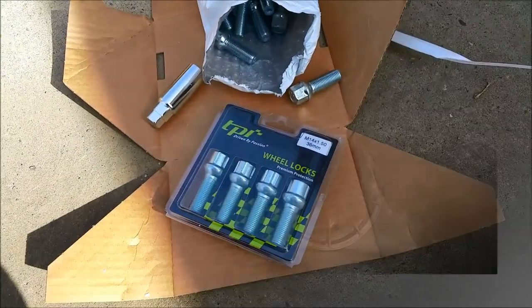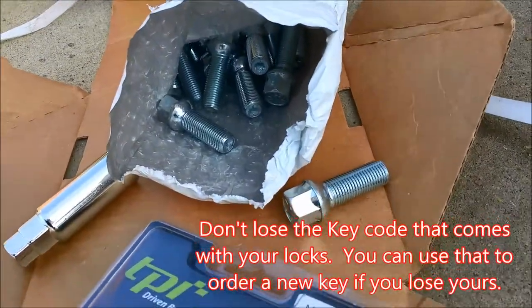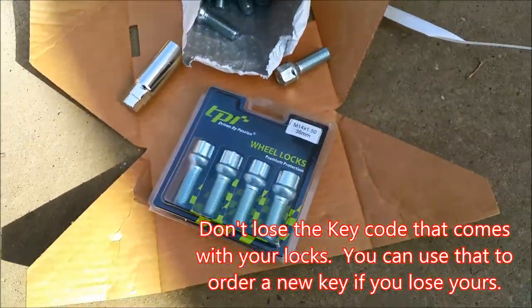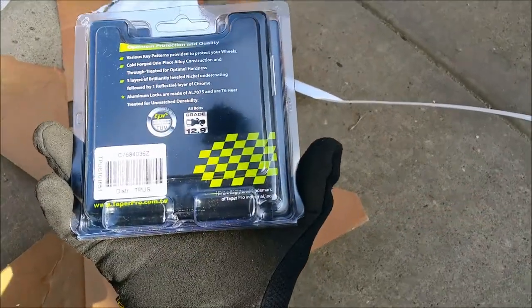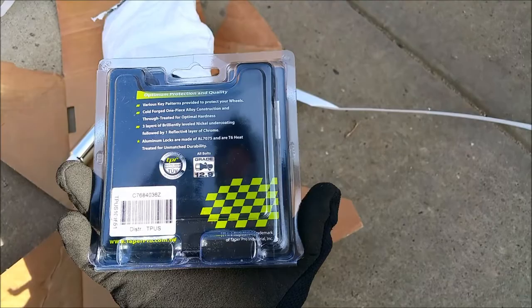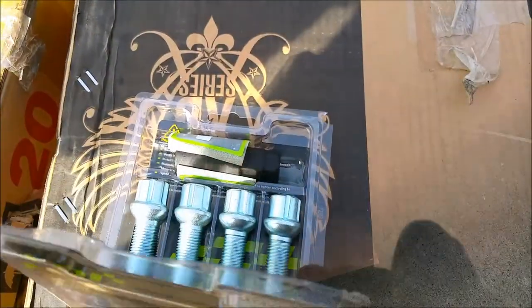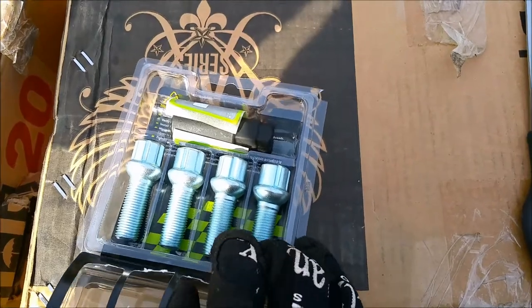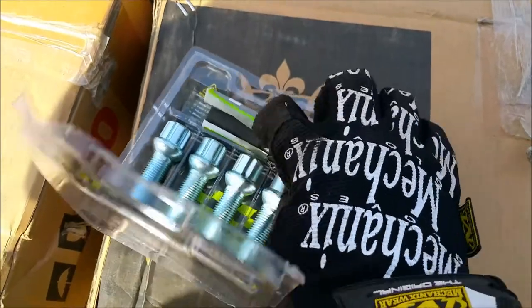Make sure to order a set of wheel locks to protect your new investment as well. They aren't 100% theft proof but help make it more difficult for a thief to steal your rims. I have a video about wheel locks too, so check it out if you need more info. These are from a company called TPI and look to be high quality. Additionally, I will be ordering a set of pattern-style locking bolts as well to add more security by having two different types of locks.